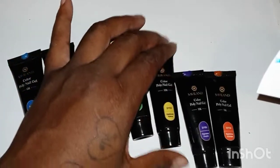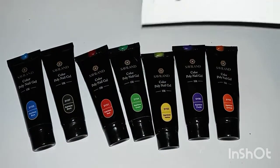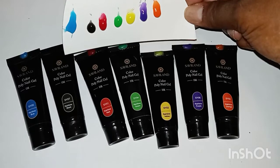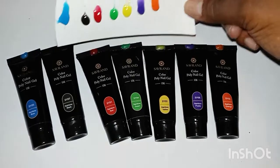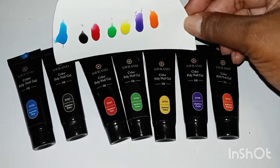It is not like a McCartt where it is more of a stiffer polygel. So when using this, you will have to make sure your finger is pointed down so that it does not flood the cuticles. But they are very, very nice and very pigmented.